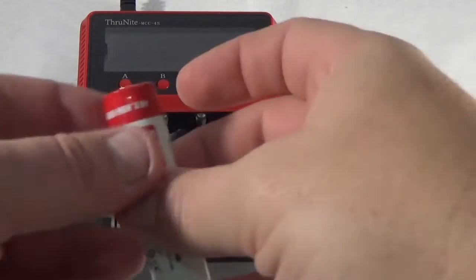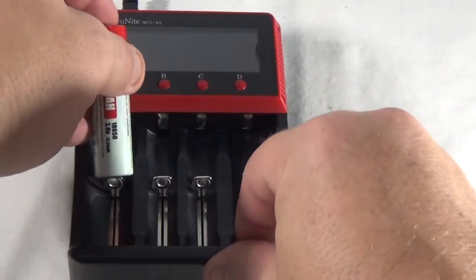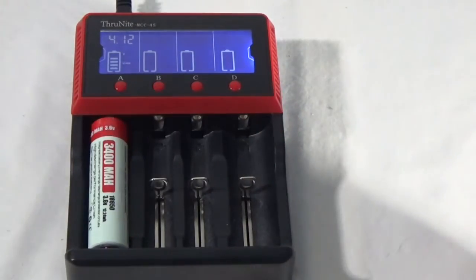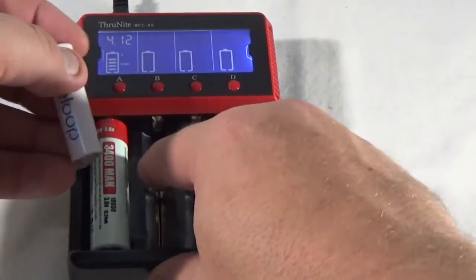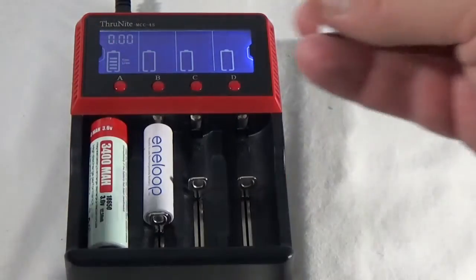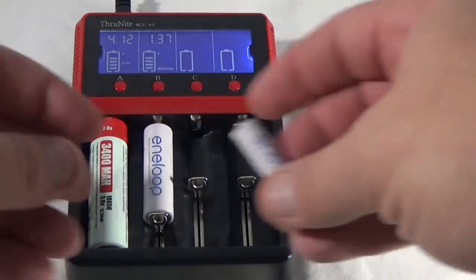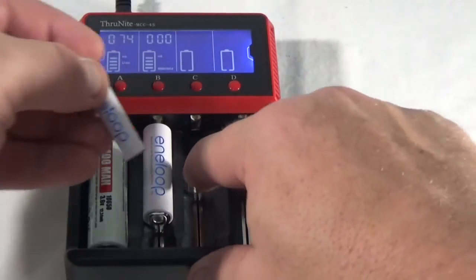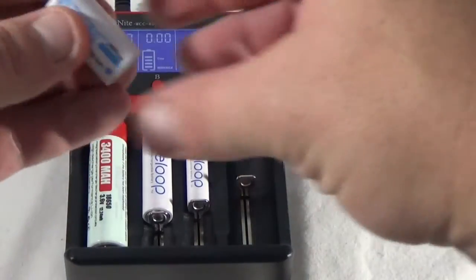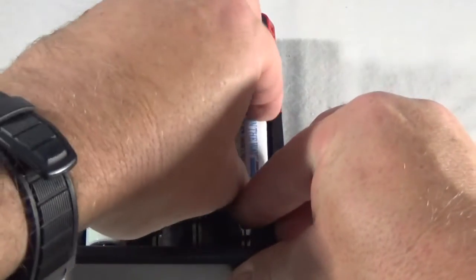One of the things I really like about this charger is that it will charge all of the different types of batteries independently of each other. So I can put in an 18650, AA, AAA, and one of the CR123 batteries all at the same time.